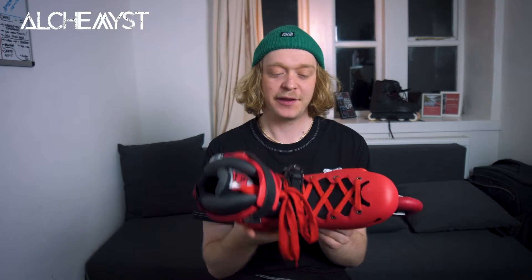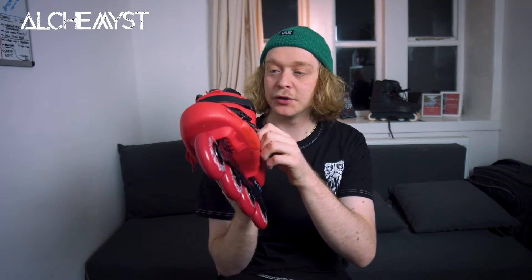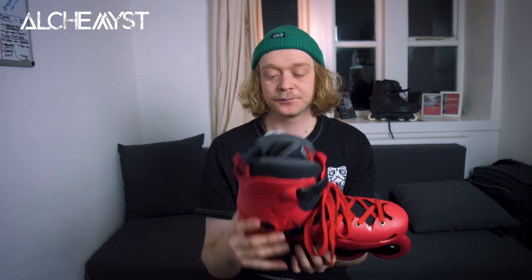What makes it different and probably cheaper is things like the frame, the wheels, the buckles, the liner — all things that you can change. If you're an experienced skater thinking about getting the MT+, you're probably going to want to change the liner, the frame, and the wheels. But if you're a beginner, this is an awesome skate to get. It's of a high standard.